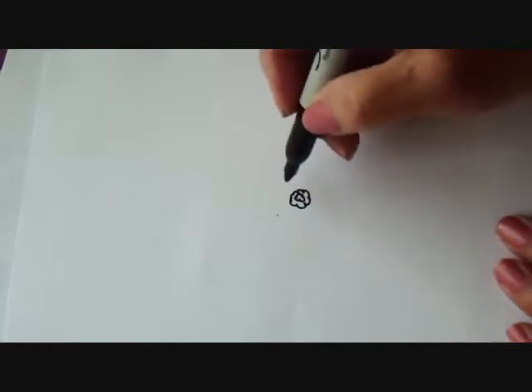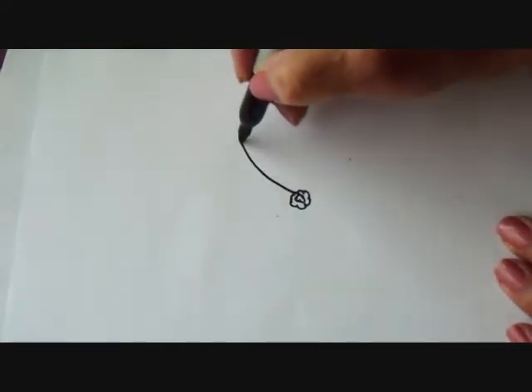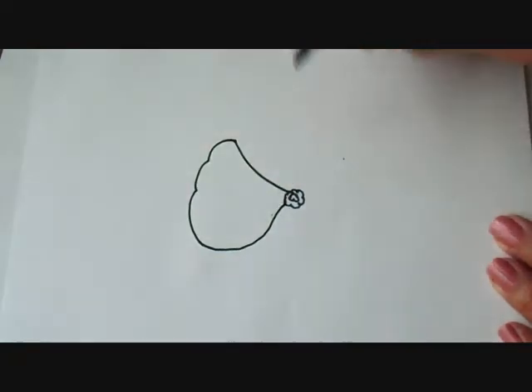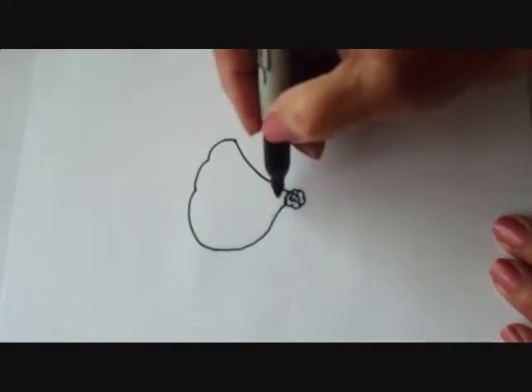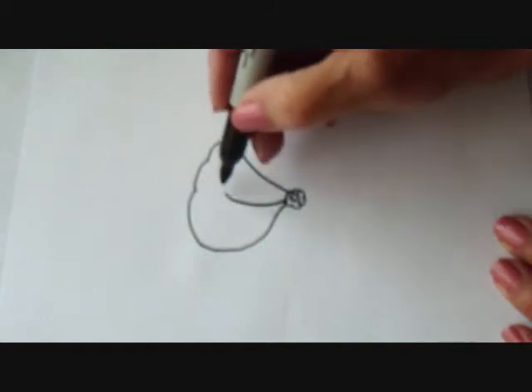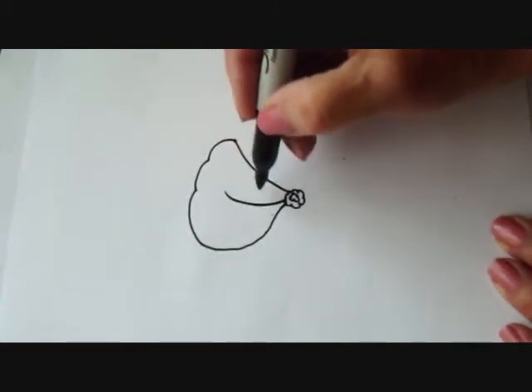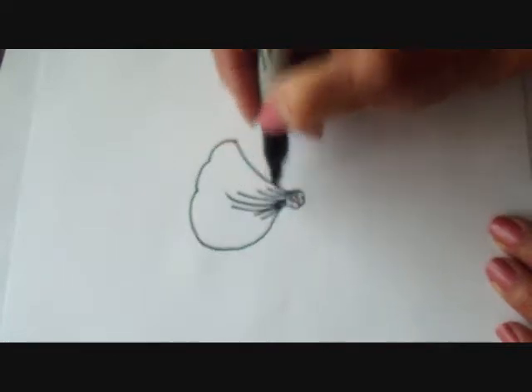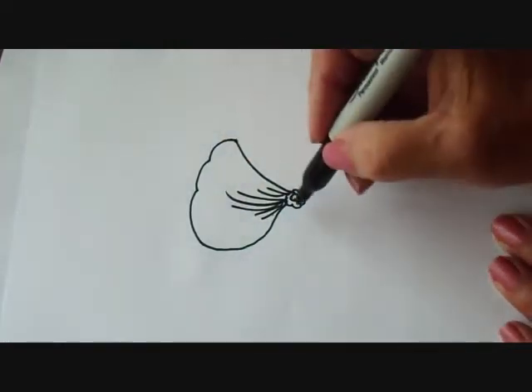And then I'm going to make the petals. To make the petals, I'm going to come up, make three bumps, and come back down. See how skinny it is here? And for each petal, I'm going to make a curvy line — make this one long, and then I'm going to make shorter ones. And that's going to make it look like the petal is bent over.